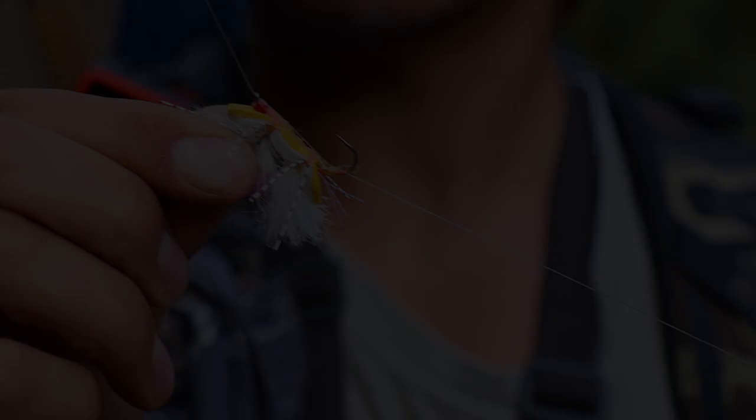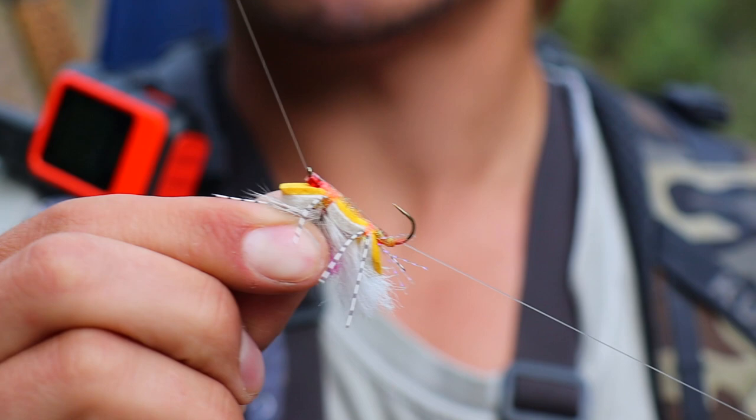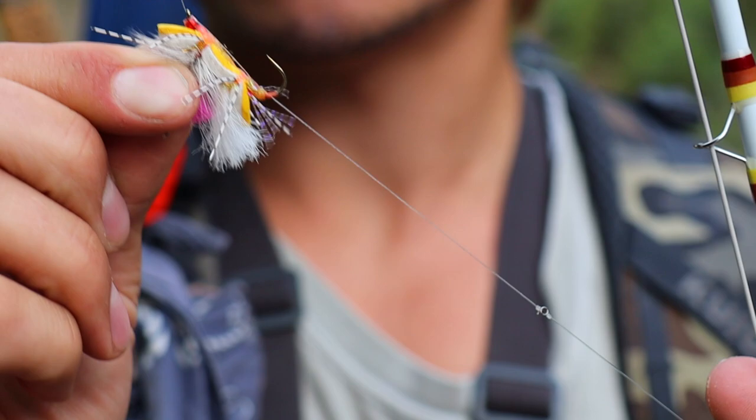To any real fly fisher out there, this is exactly what you've been looking for all your angling life. Yes, this is the adjustable dry dropper.